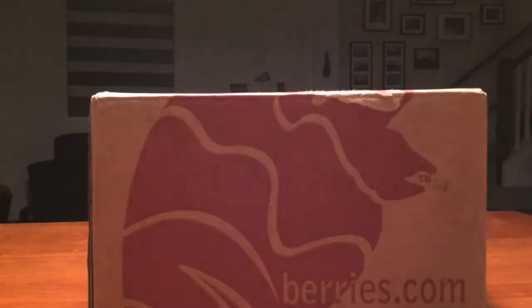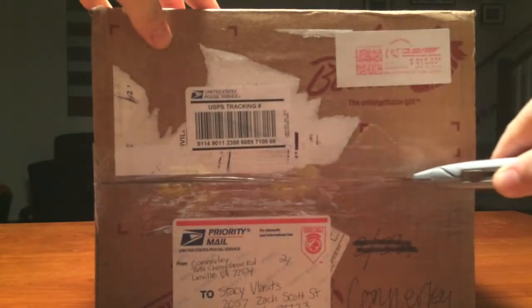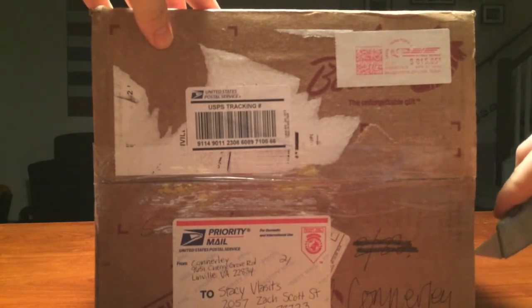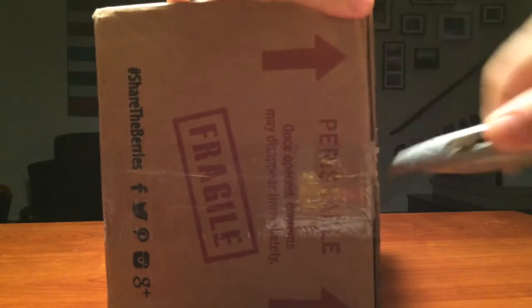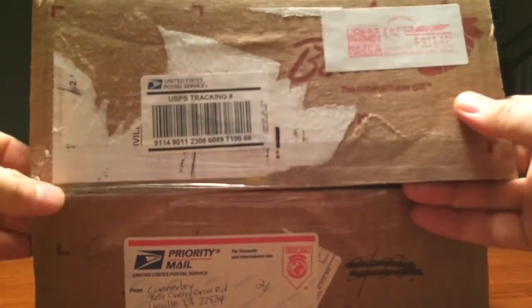So let's start this unboxing — it's really exciting. I'm going to start by making an incision right across here. The box does have the name Connerly on it. Connerly is the last name of an artist in Harrisonburg, Virginia, so we do have some hope that there'll be some art in this box. That's honestly the thing I'm anticipating the most — the possibility of some art.